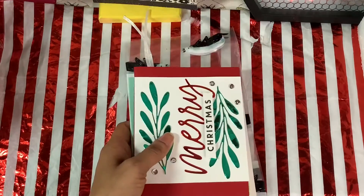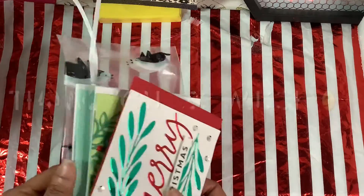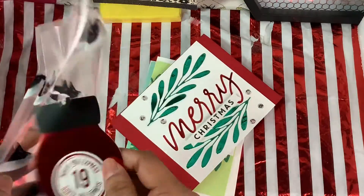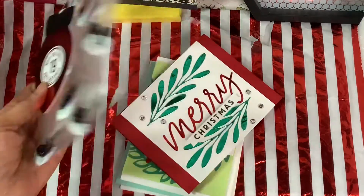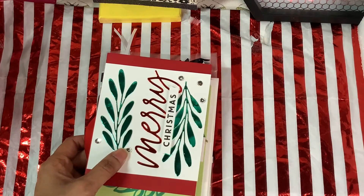Thank you so much — I can always use these to send out to other family and friends. Thank you for the cards. This was my gift number 19: handmade cards. Thank you, my Secret Santa!